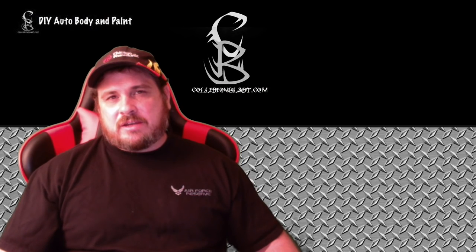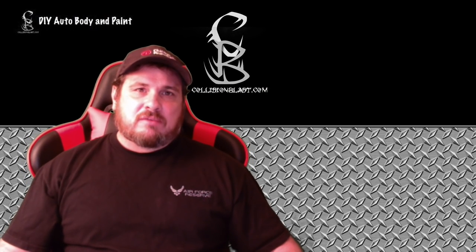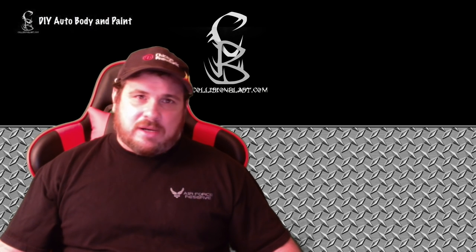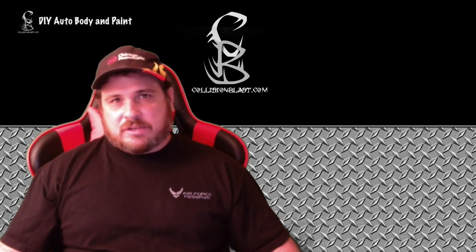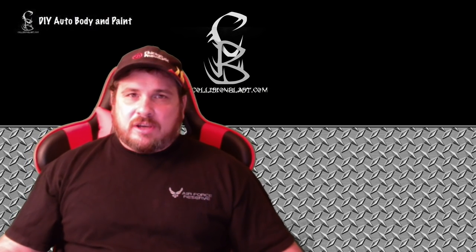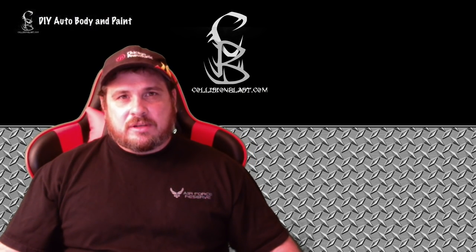Anyway, I hope this helps answer your question. If any of you have questions, be sure to leave a comment. Sometimes it may take me a little bit to get back to it — I try to either type a comment back or make a video like this, a Q&A video. Hope this helps. Thanks for watching, and we'll see you in the next video.